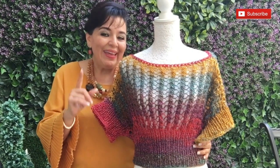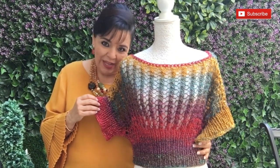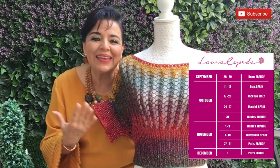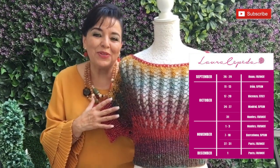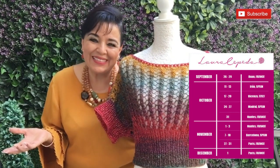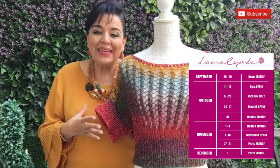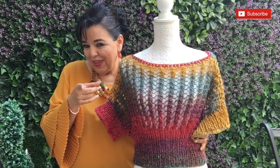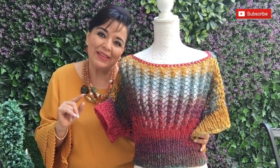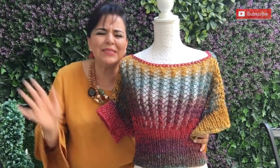I'm very excited because very soon I will finish my presentations here in Mexico and then I will be in Europe — in Spain and in France. I'll leave the calendar here. If you live close or know someone who does, please tell them I'll be there. I would be very happy to knit and crochet with all of you. Thank you so much for watching and subscribing — don't forget, we have a date next Wednesday. Bye!